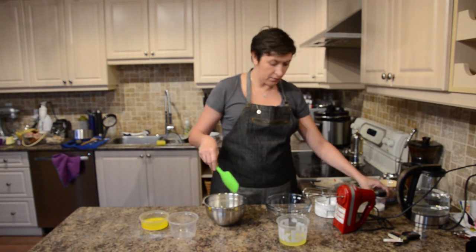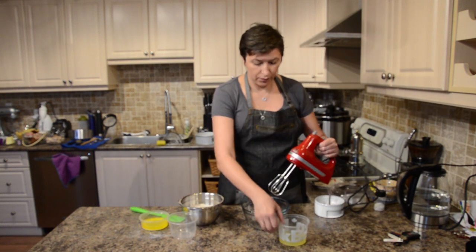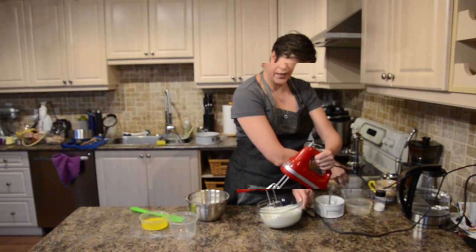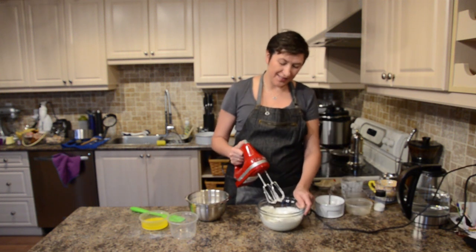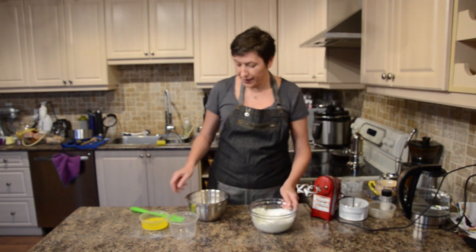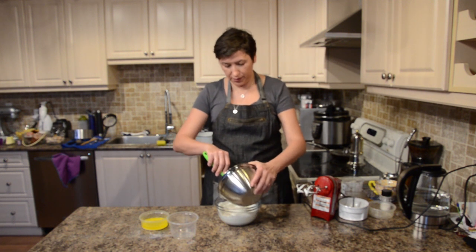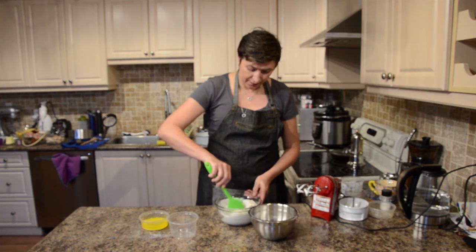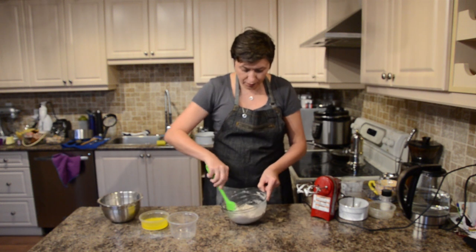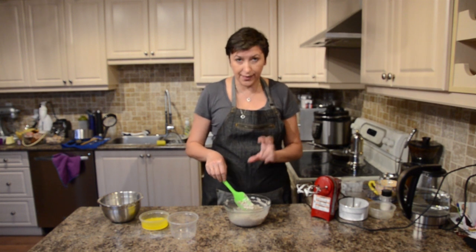We're mixing that very well. I'm gonna whip my egg whites. Our egg whites are all whipped — beautiful! Now I'm adding all dry ingredients into my egg whites and folding gently. Our dough is very nice, light and fluffy.